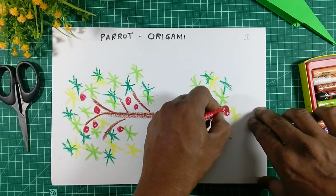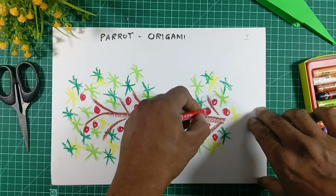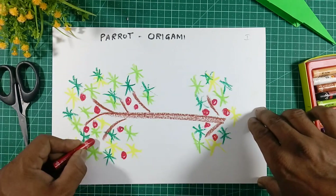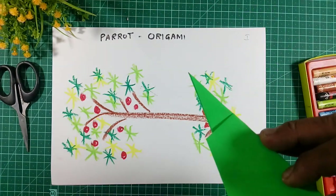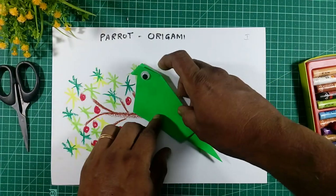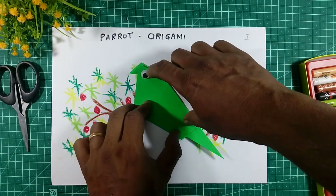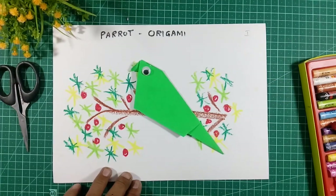That's why our parrot will sit here on the branch. Now on one side we will put the gum and stick it here — our parrot is sitting on the branch. Like this we will complete our parrot.